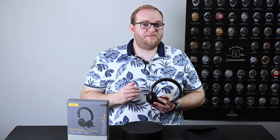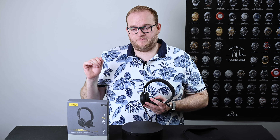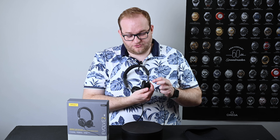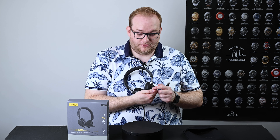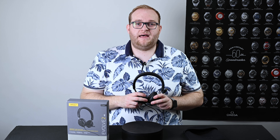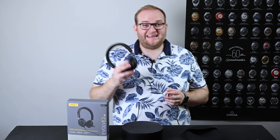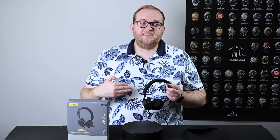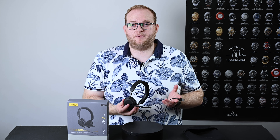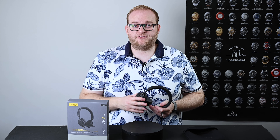The previous version had a little controller with a mute switch, volume rocker, and busy light setting, however they've done away with that and instead put the controls on the right-hand earcup. You have the volume rocker and a button to answer calls — it works very much the same as before, however I do find it a little bit more fiddly. Because this is the Microsoft Teams certified version, there is also a Microsoft Teams button on the right-hand earcup. If you press it, you actually bring up your Teams notifications, which can be very handy.